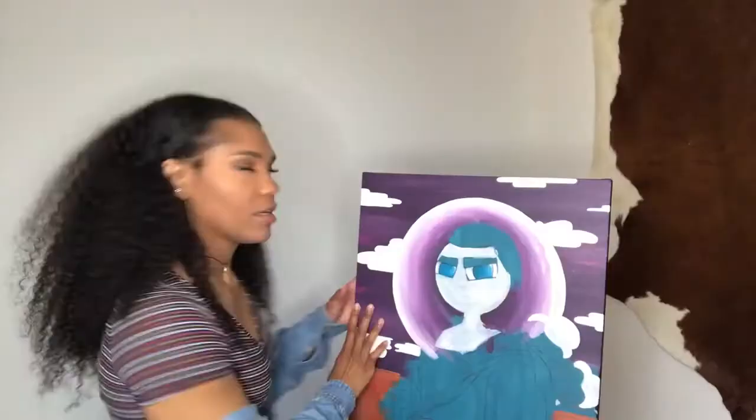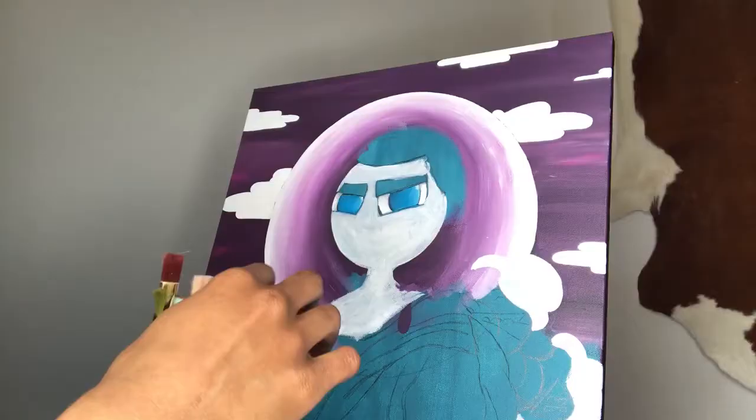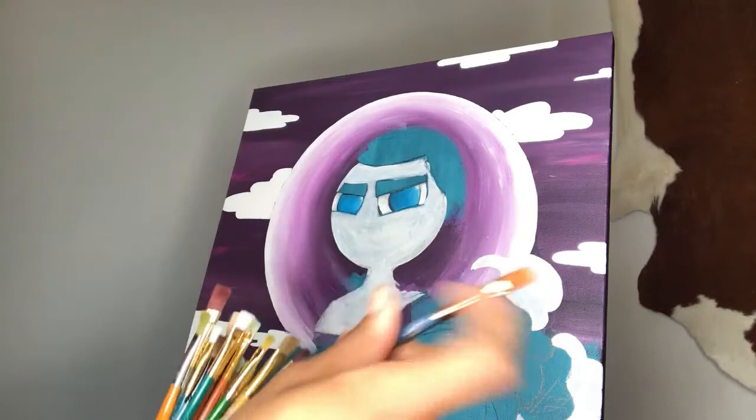Hi, I'm Alexis and you're watching Frizz Notes. When I paint I always go from back to front — finish up the face, go to the hair, then start doing the body parts. These look so bad right now.